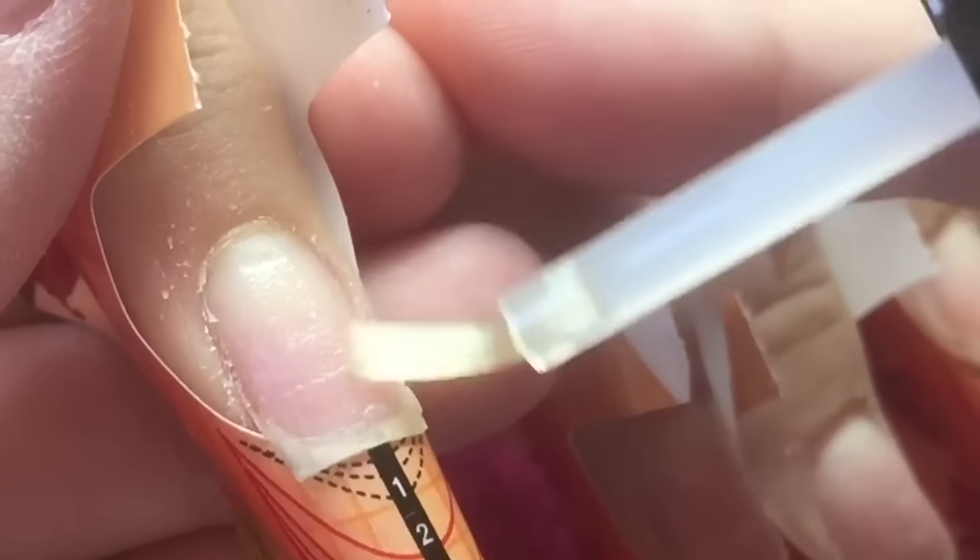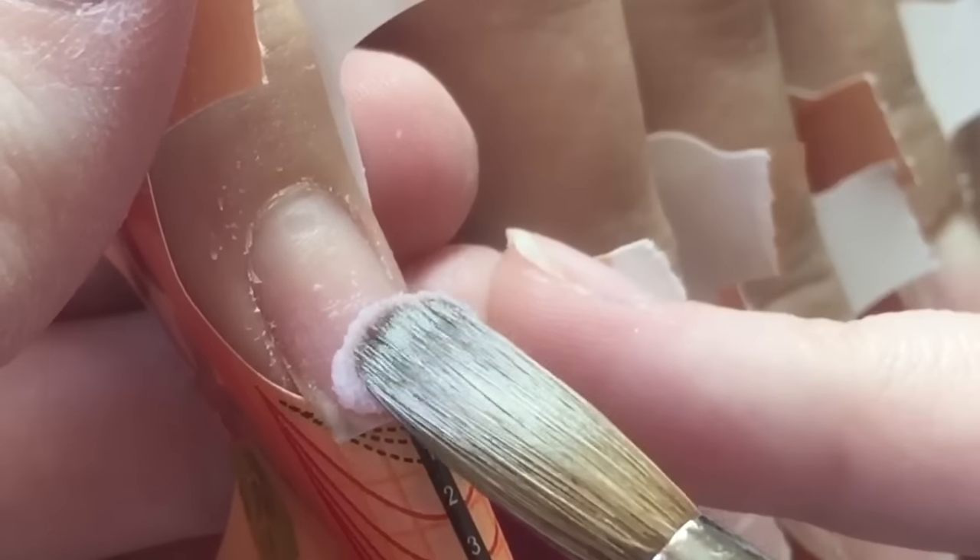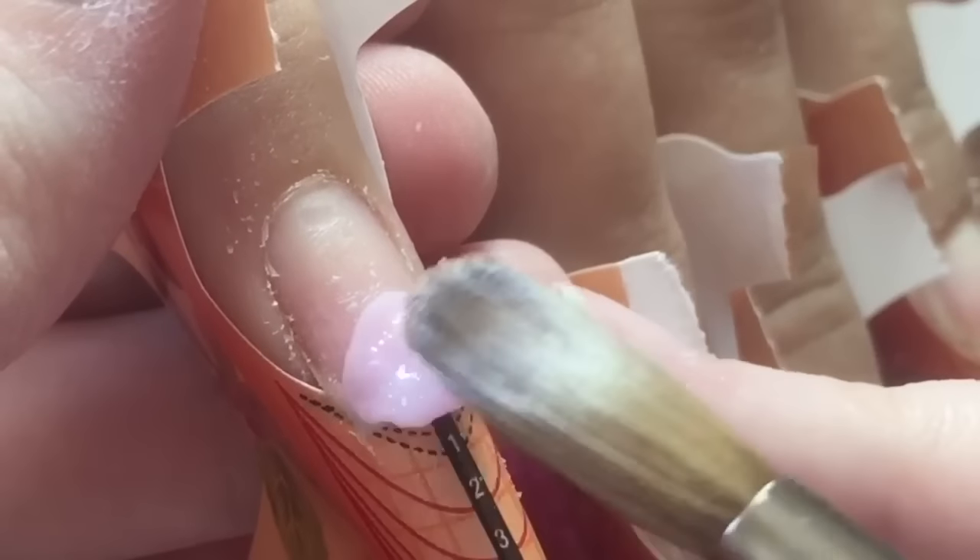Hey everyone, welcome back to another video on my channel. So today I have a gorgeous pink set of nails to show you all.